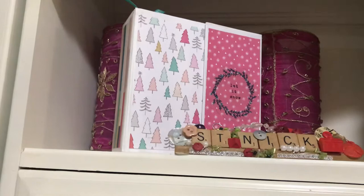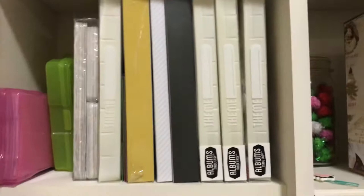I have some old Project Life collections in here, and then these are photos organized by year, by month, or by event — I just have to scrap them.